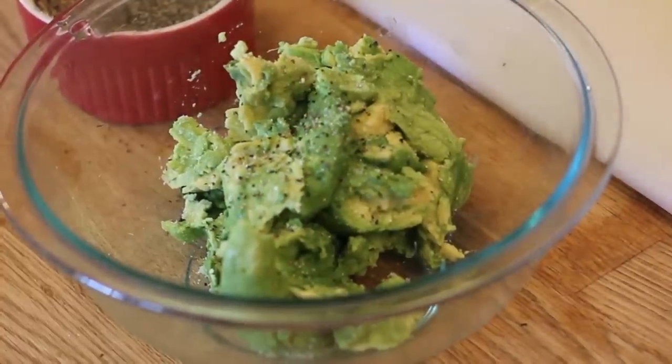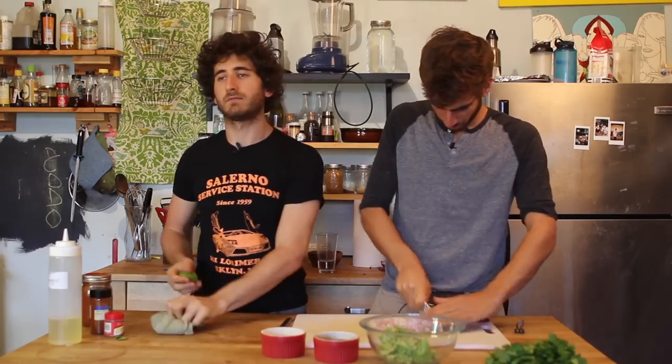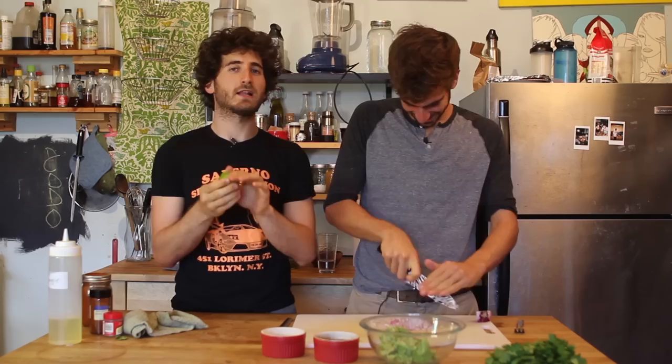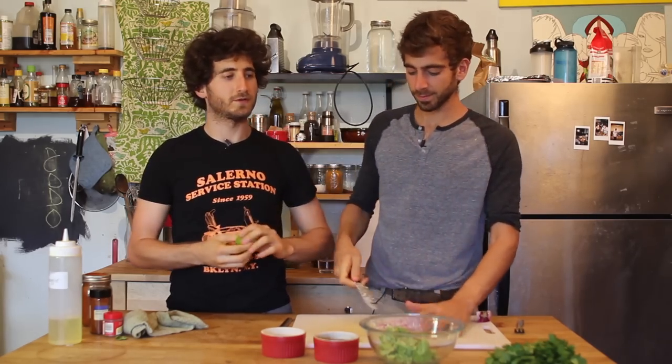A little hint of pepper. Get the lime flowing — roll the lime around, play with it, touch it, just like the avocado. Get it nice and juicy. And if you're having trouble getting juice out of the lime, throw it in the microwave.